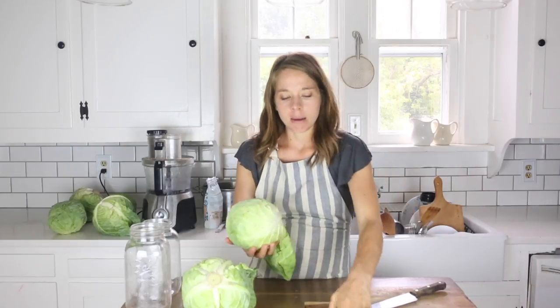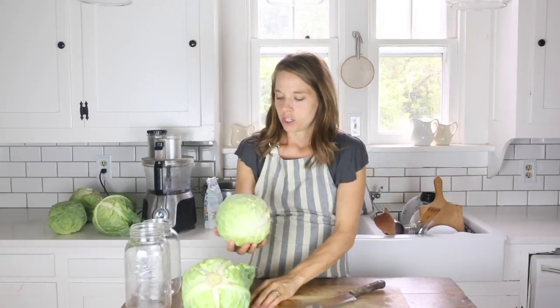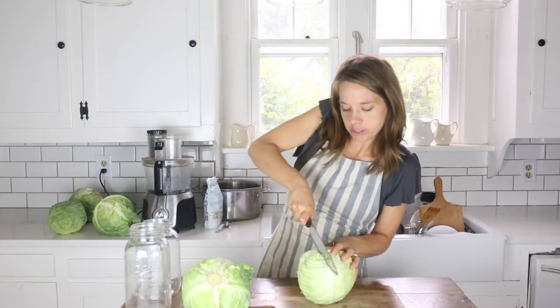I'm going to begin by removing the outer leaves of the cabbage. They'll be great later to keep the cabbage below the brine, and also I'd just like to remove them since I'm not exactly sure where they've been.